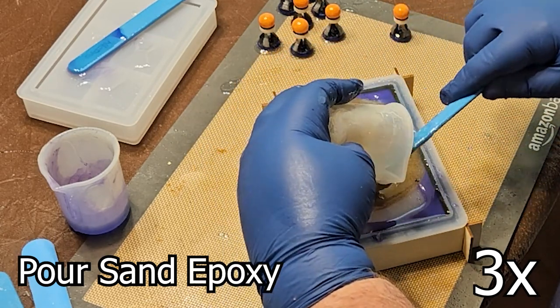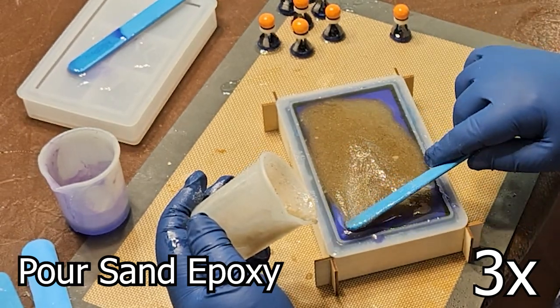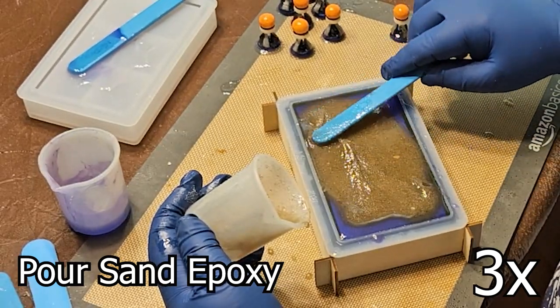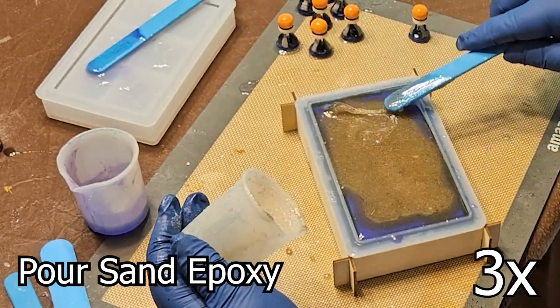The top part is a different beast. I got the sand from beautiful Rehoboth Beach in Delaware. Adding sand to epoxy is an odd experience — it turns into a type of mud, thicker, like a paste. But like epoxy, it still self-evens.